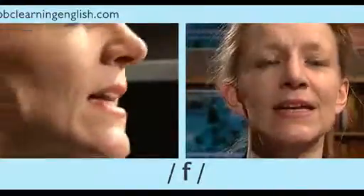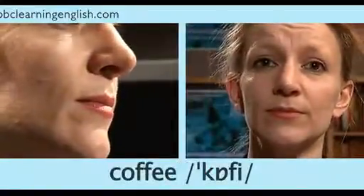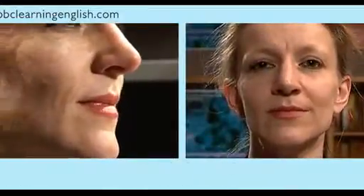Now you try. Listen and repeat after me. Fat, coffee, rough, fluff.